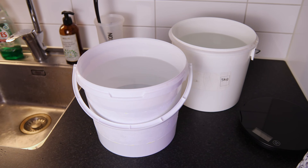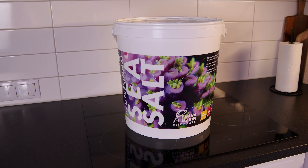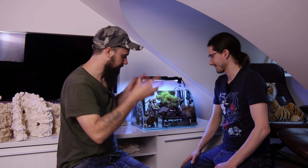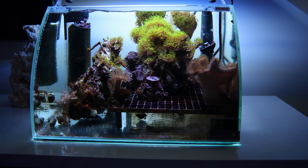The plan: 30 liters of new water plus all the existing water from the current 30-liter aquarium will fill the new 60-liter tank. Everything gets moved out into a container first, then back into the new tank in the same location. This will also give us a closer look at some of the inhabitants and corals.